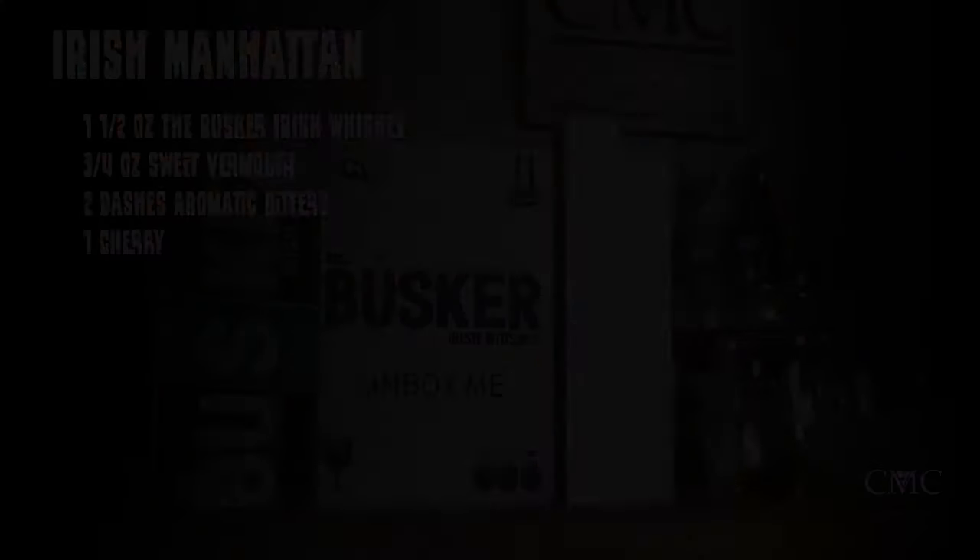The first in our flight will use the tasting glass to create the whiskey tasting experience straight from the bottle. But before we do that, let's create the Irish Manhattan. Here's the recipe: one and a half ounces of the Busker, three quarters ounce of sweet vermouth, two dashes of aromatic bitters, and a cherry — because a Manhattan just fits with the cherry.